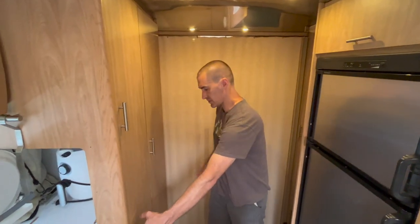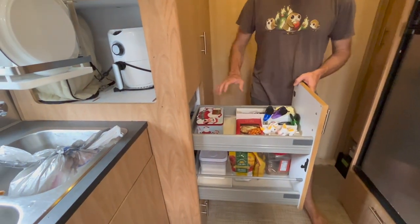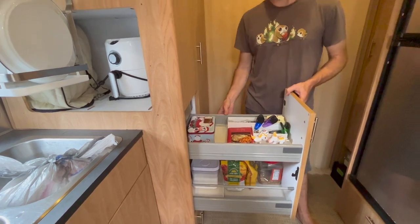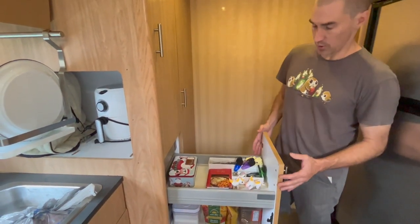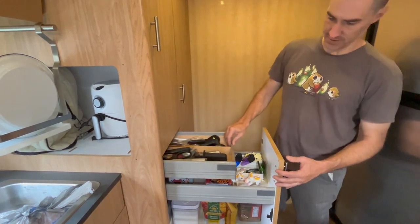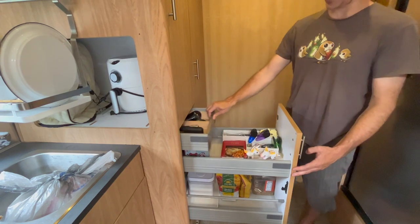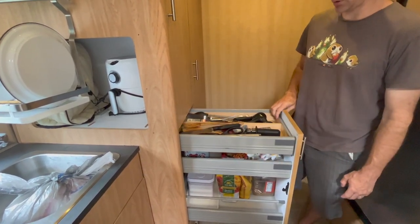Subscribers asked us about our Ikea drawer modification. This was the pantry cabinet in the Airstream — it had a wire rack type pantry that really wasn't very effective and was kind of rickety. What we've done is modify the door to be a drawer face and add a second hidden drawer up top for all our larger kitchen utensils.